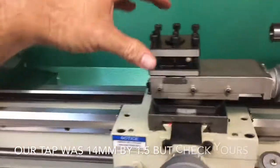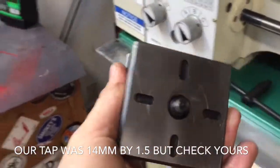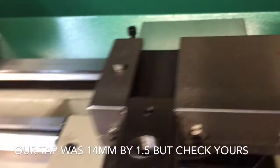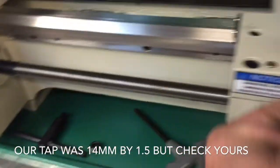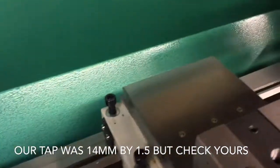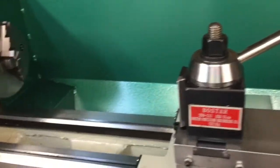The first mod that we made: here's the tool post that comes with it — the 4-sided one. It has a 10 millimeter bolt. What we did is we took it and tapped it. We took a 24/64ths bit, drilled it out, and then used a 14 millimeter by 1.5 pitch tap.